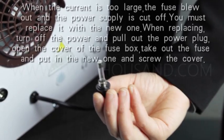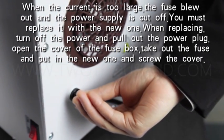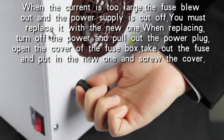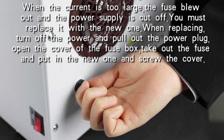When the current is too large, the fuse blows out and the power supply is cut off. You must replace it with a new one. When replacing, turn off the power and pull out the power plug. Open the cover of the fuse box. Take out the fuse, put in the new one, and screw the cover back on.